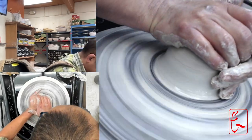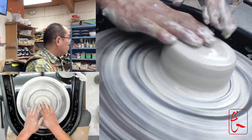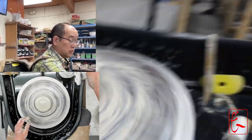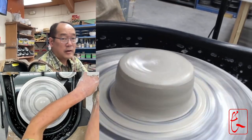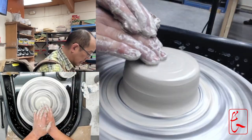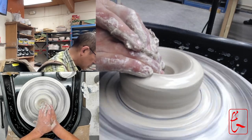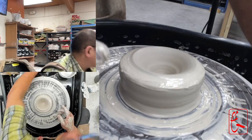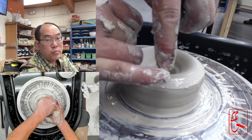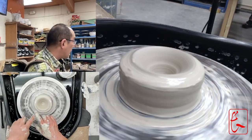Here we go — back down again. Flatten it out like we did before, and now we're going to open. I'm going to curl my hand over to open and go down. Now I'll detect the bottom thickness — I want to stab it down with the needle tool and see the bottom thickness. We want about the height of your pinky for that needle tool thickness. That's very, very important.